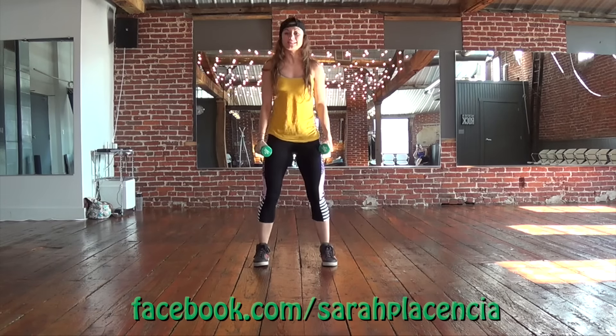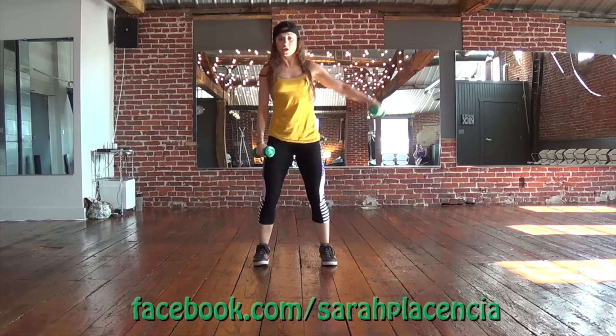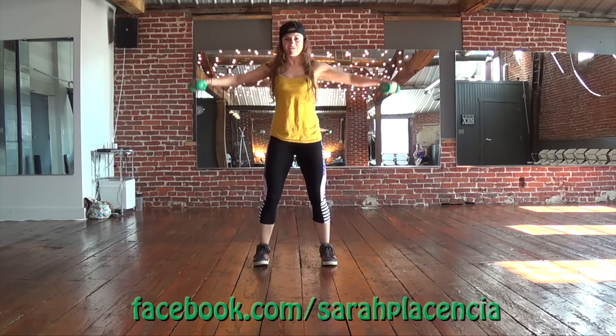Back to the lateral raise — side, side, up, bend down, up. If you're getting tired, remember one arm is fine. Keep going, we got four more — three, two, last one.